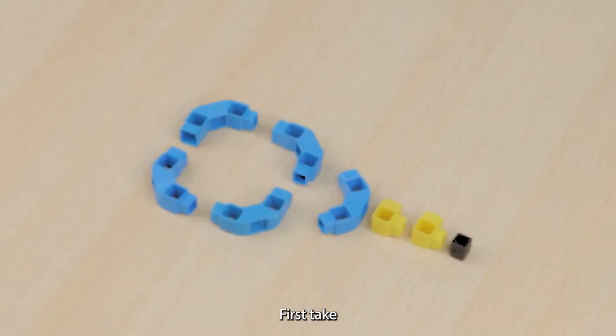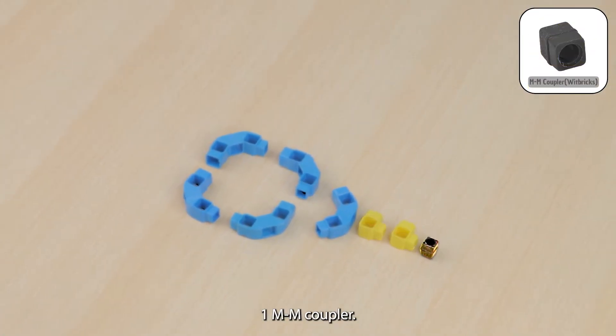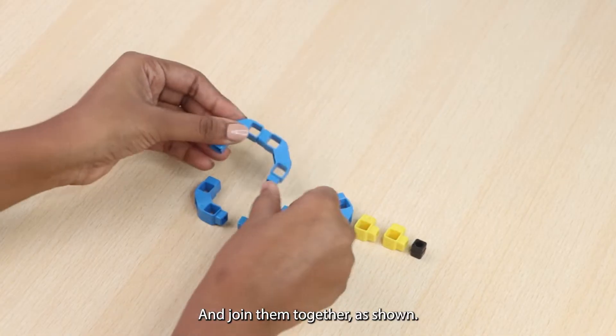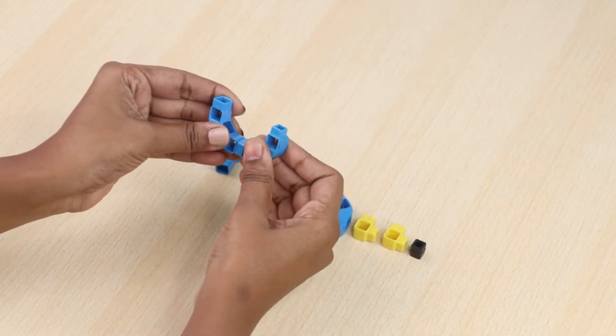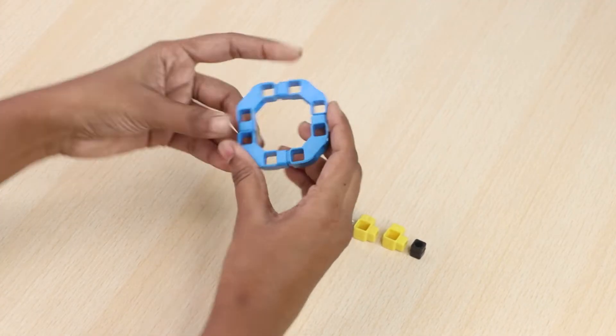Let's build the project. First, take five three-hole elbows, two one-hole elbows, and one mm coupler, and join them together as shown.